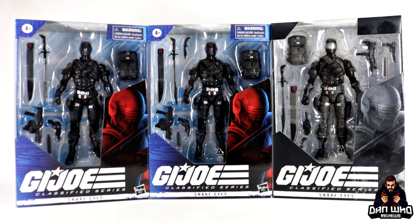Today we are taking a look at Snake Eyes from the G.I. Joe Classified series, as we continue to celebrate G.I. Joe June — an excuse for me to open some of the G.I. Joe figures that I've been buying this past year that just haven't been opened yet.